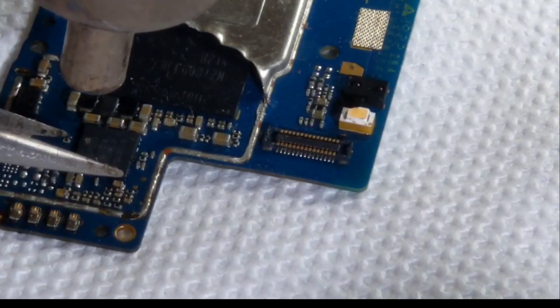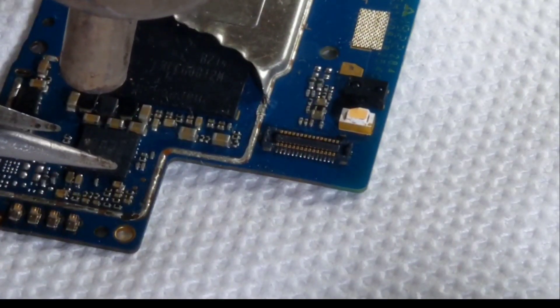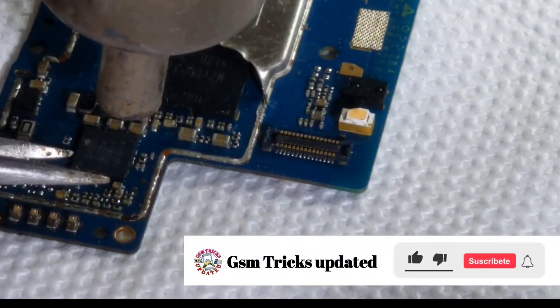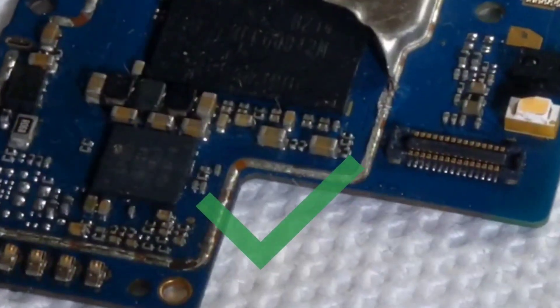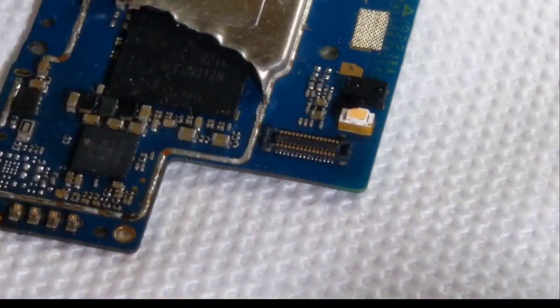Let me continue to heat up over the power IC and then adjust it. The pads will be well connected between the power IC and the motherboard.